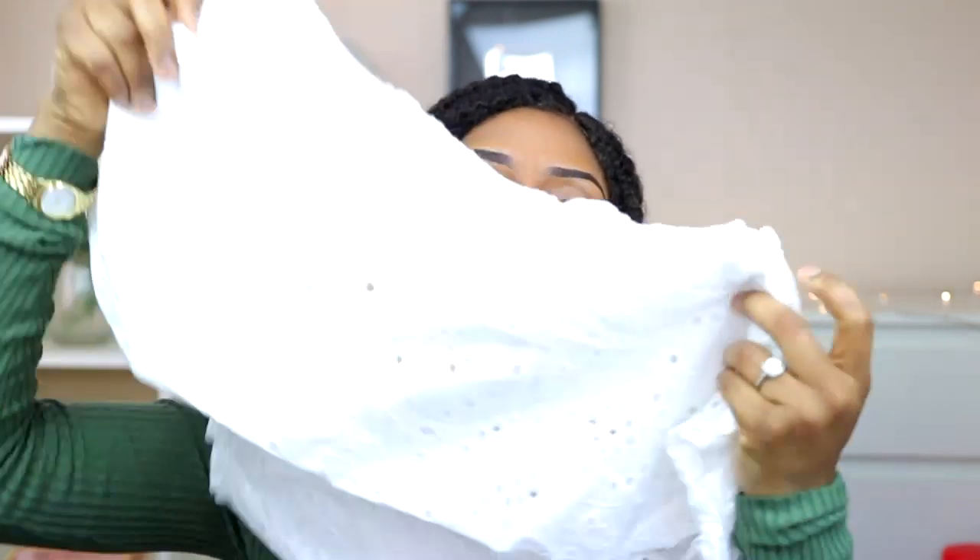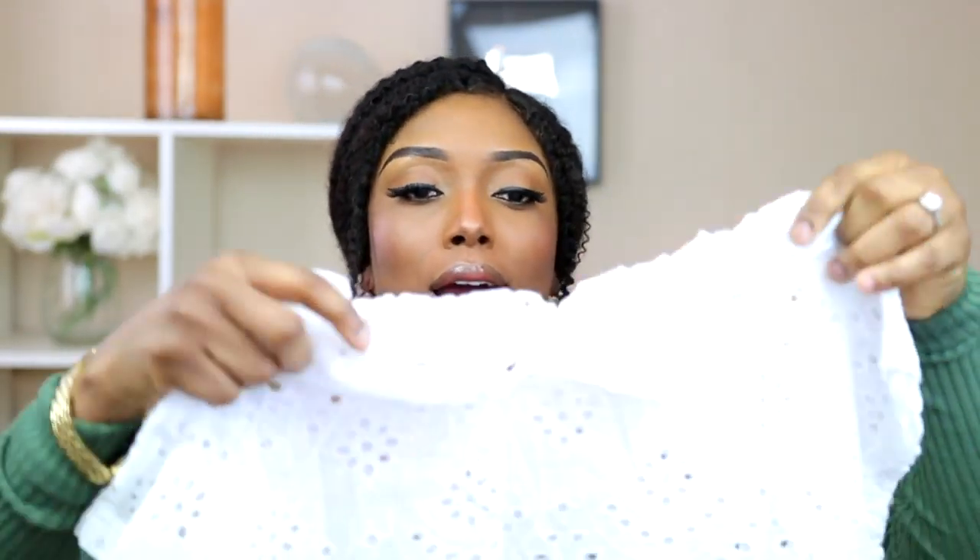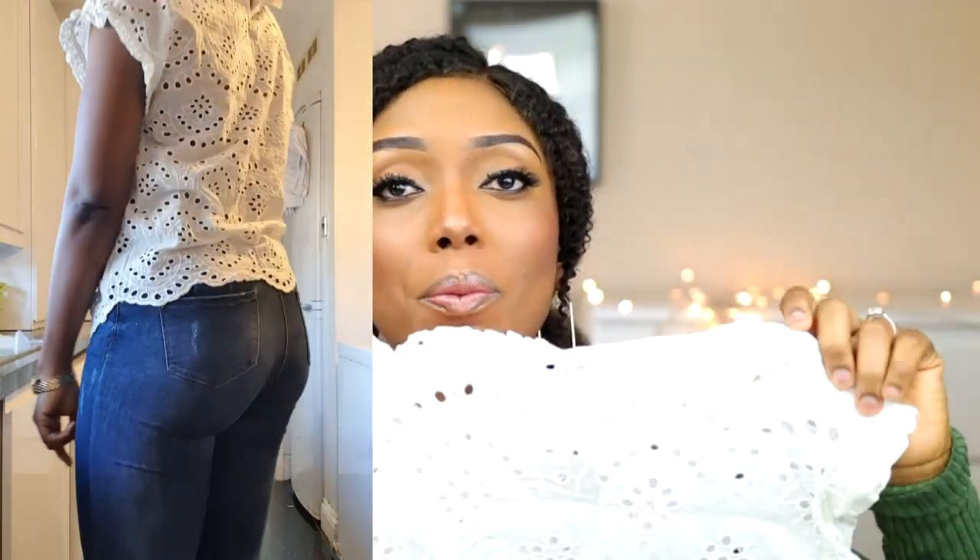Now we're going into the clothes. The first top I'll be showing is this white top. Normally I don't get white, but I just loved this one. It's a simple, nice top that would be great for this weather and for summer as well. You can put it on with simple blue jeans and you're good to go.